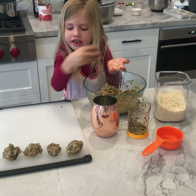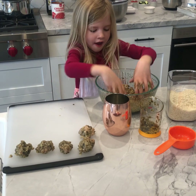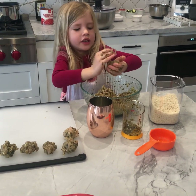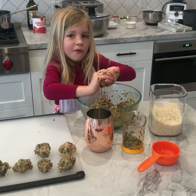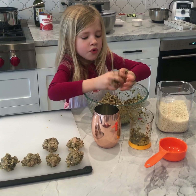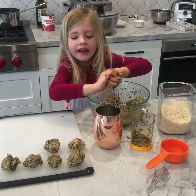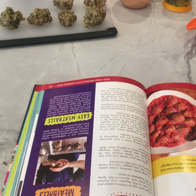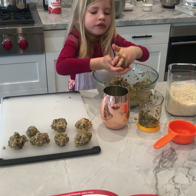We're not at 16 yet. We've got one, two, three, four, five. We've got lots more to go. I'm trying to shape my hands into that ball. We've made six meatballs now.